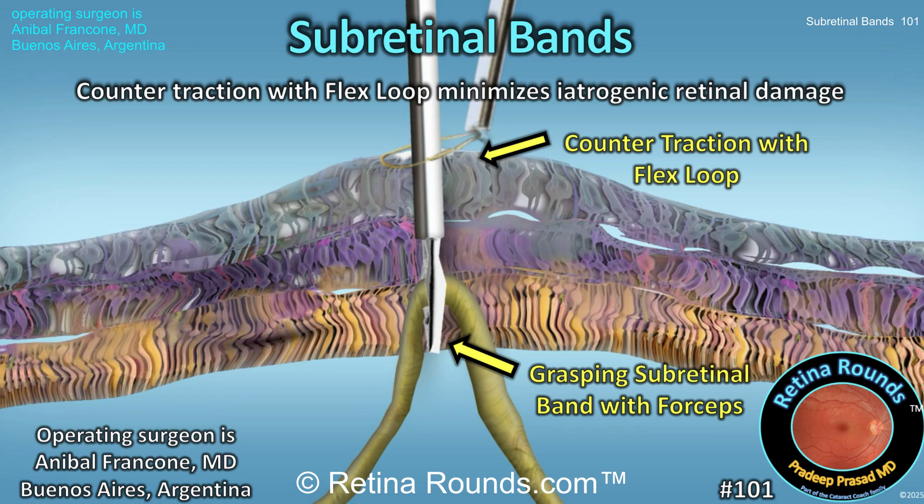In today's video, guest surgeon Dr. Anibal Francon demonstrates a simple but very clever modification using the flex loop as countertraction to prevent iatrogenic retinal damage. This is the procedure he described in podcast number 14, so make sure to check that podcast out. Thank you, Dr. Francon, for sharing this case.